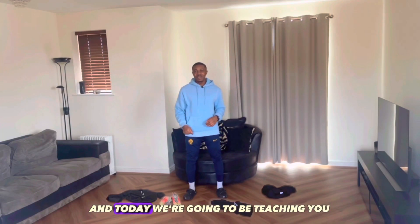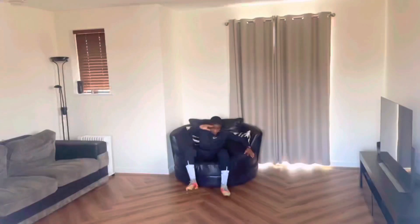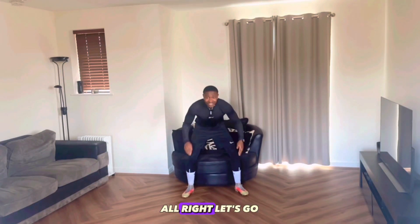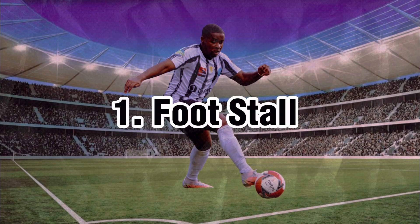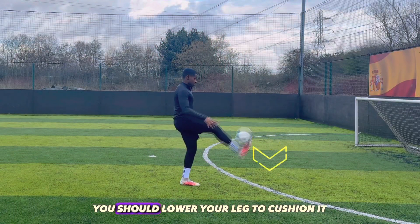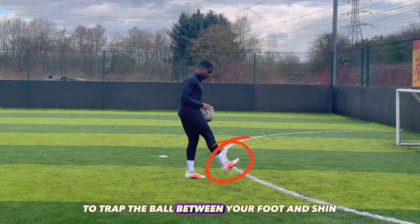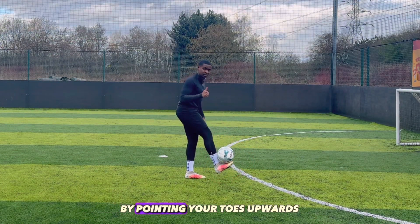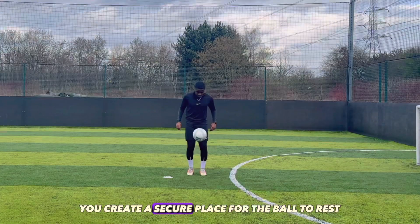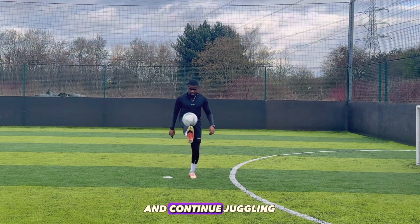Welcome back everyone. Today we're going to be teaching you 10 kick-up tricks that you can learn now. When the ball is falling, you should lower your leg to cushion it and tilt your toes upwards to trap the ball between your foot and shin. By pointing your toes upwards, you create a secure place for the ball to rest. You can then easily flip the ball back up and continue juggling.